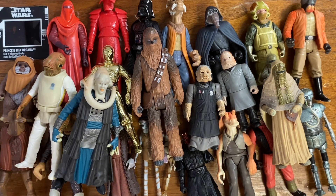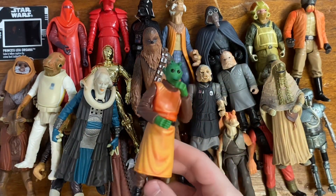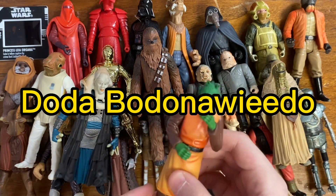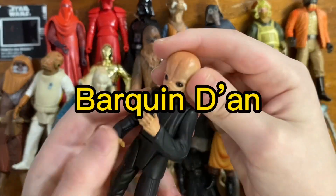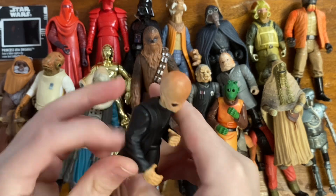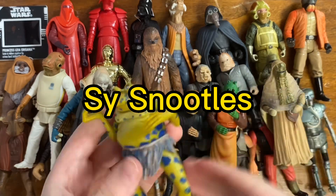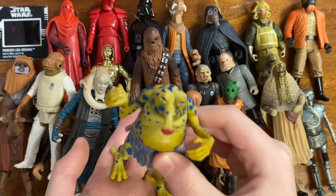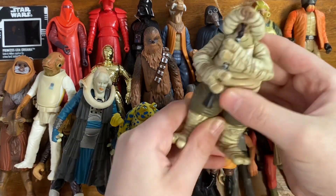And then we've got the Max Rebo Band figures. The first one has a name so long I always forget it — I'll put the name on screen — and it does not have the accessory. Then we've got Barquin Dan, also without the accessory. And we've got Sy Snootles — this is the Power of the Force 2 version, the newer one, and I do prefer the older Sy Snootles, but it's a nice one.